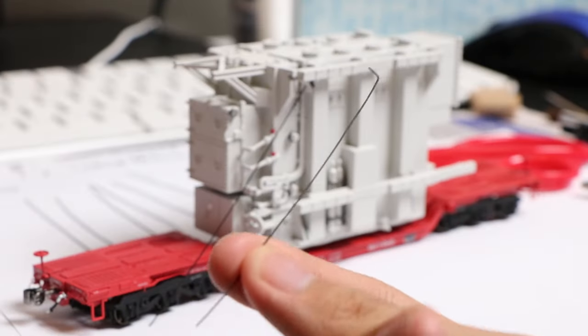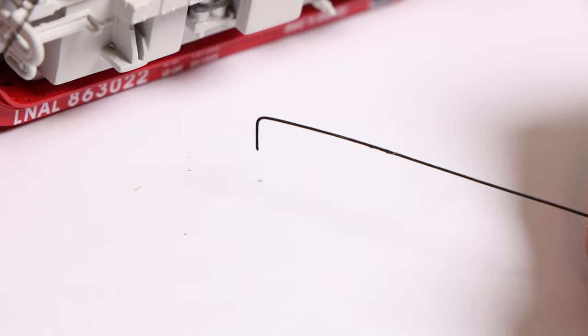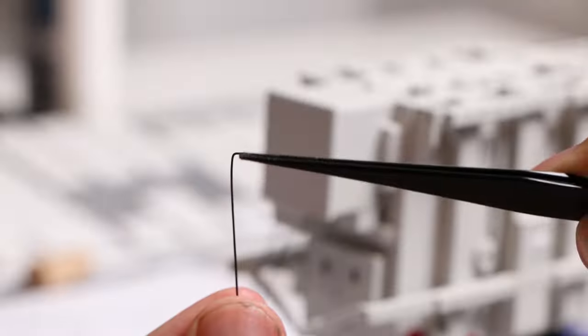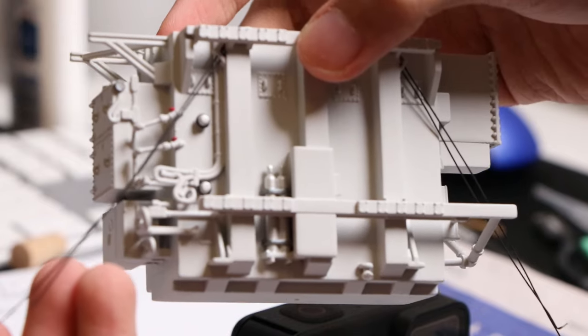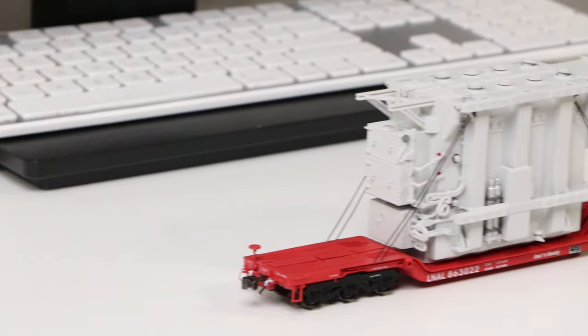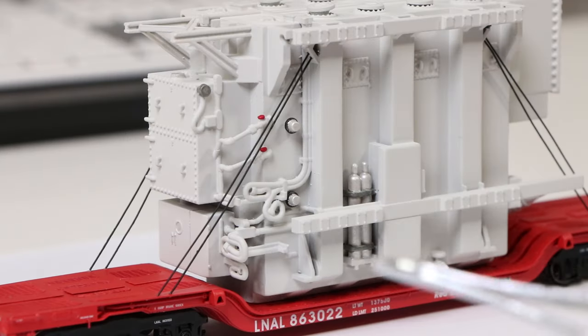I painted the wires black so they're not so shiny, then bent the tips using a plier to create a hook. I can put this wire inside the holes in the frame — you have to cut it pretty short and curve the ends so it fits better. You do have to twist and rotate it a little bit, but eventually you'll come out with this. The good thing about this method is that it's quite adjustable. Here's how the car looks when it's fully mounted. I did add in a little bit of coloring just to make the model more realistic.